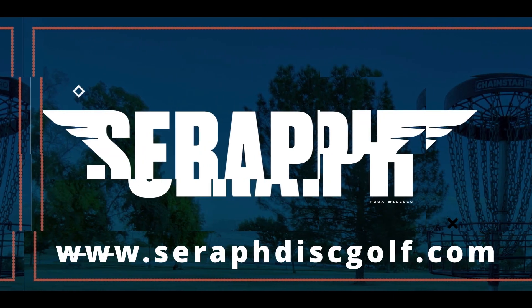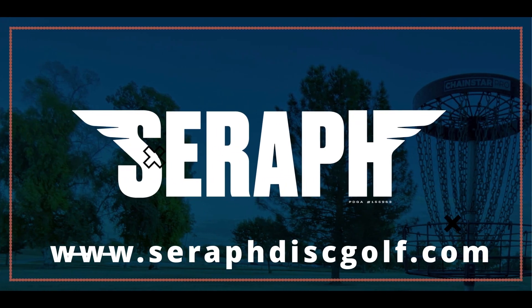Hey there, Seraph fam, welcome back to the channel. In today's video I'll be discussing three adjustments I've made to my putting technique since embarking on the Seeker Method 60-day training program. These adjustments have proven to be highly beneficial for me taking into account my current skill level in disc golf.